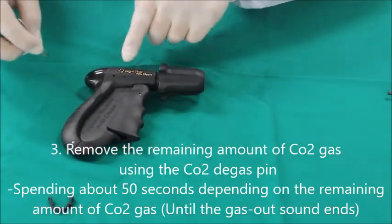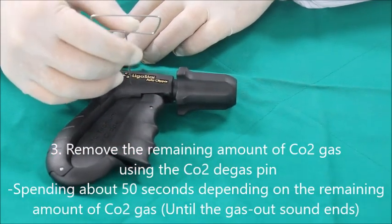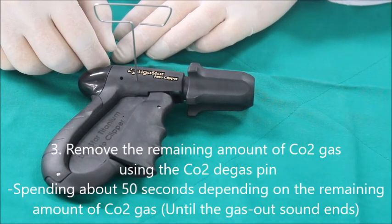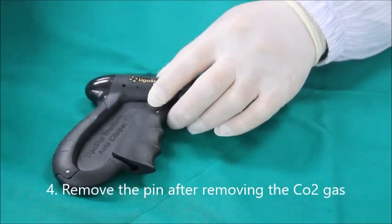remove the remaining CO2 gas using the degas pin. This may take about 50 seconds depending on the remaining amount of CO2 gas. If there is no more gas removal sound,